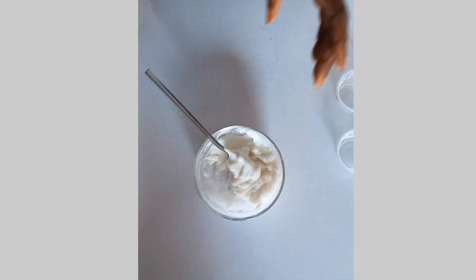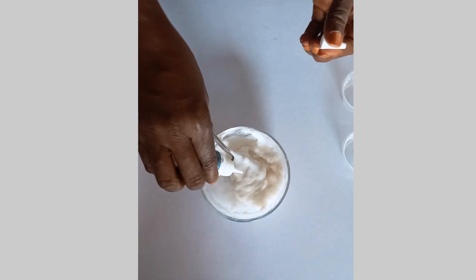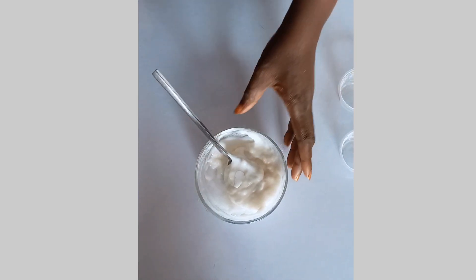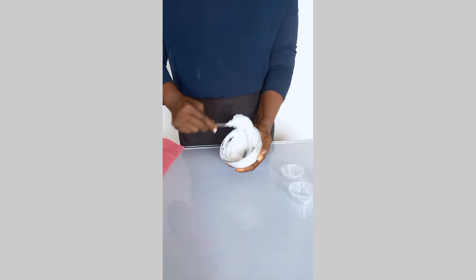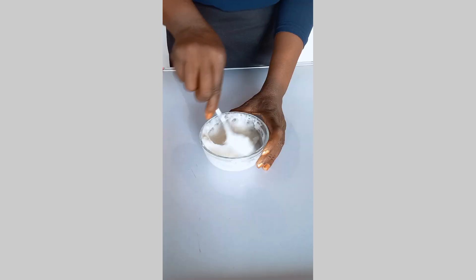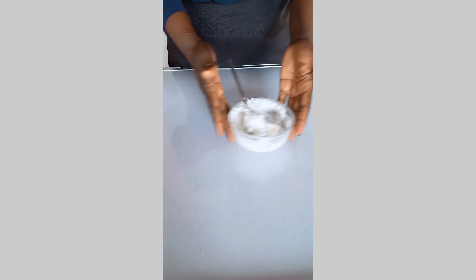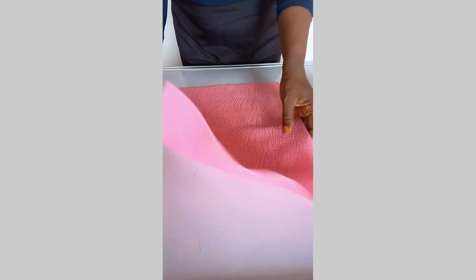I added white color to it — you can add any color of your choice. If the white or whatever color you are using is not bright enough, you can add more. You can see me adding more white to the mixture. I'm working to make sure I have a very smooth paste with no lumps.